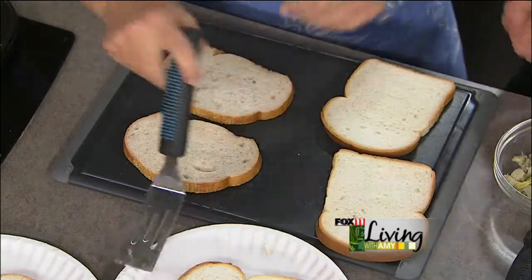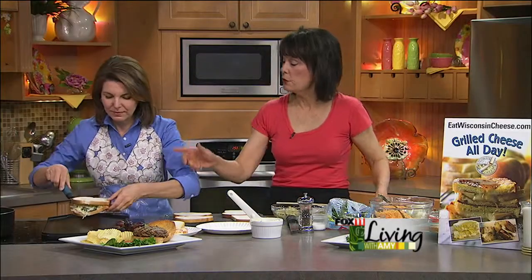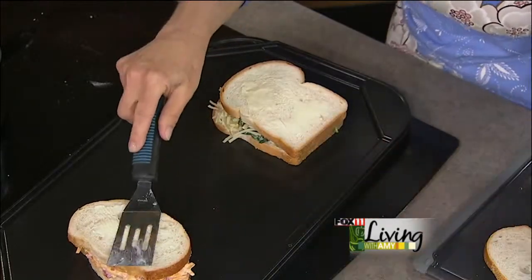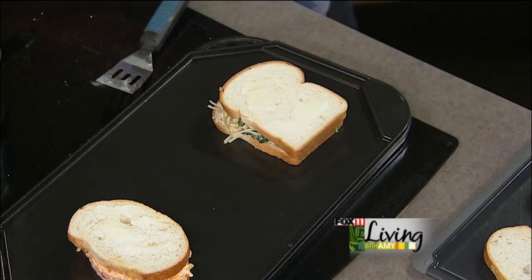We've got two different ones that we're going to start out with. We've got one that's got an artichoke heart, artichoke and spinach — why don't we put that on the grill right now and get that going, I'll show you how to make that. And the other one uses Wisconsin sharp cheddar cheese, and that's our pimento grilled cheese sandwich.